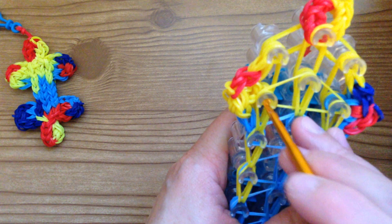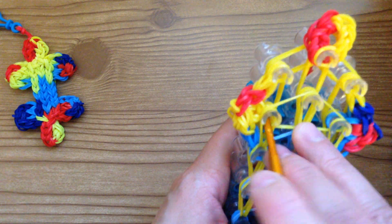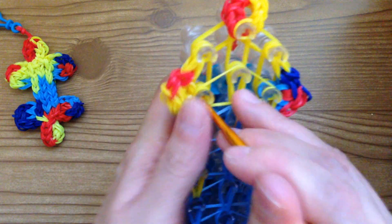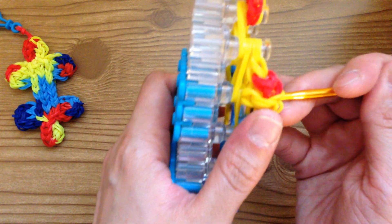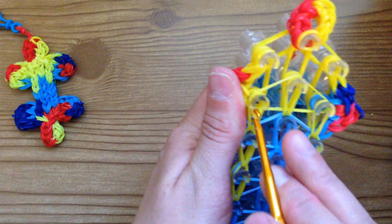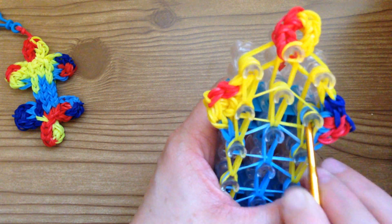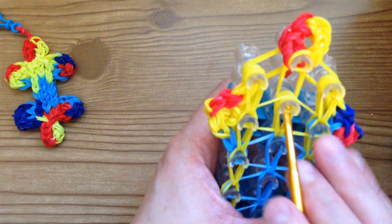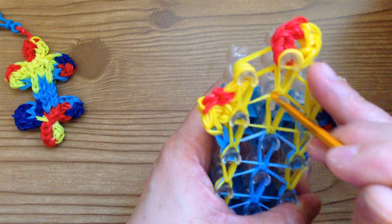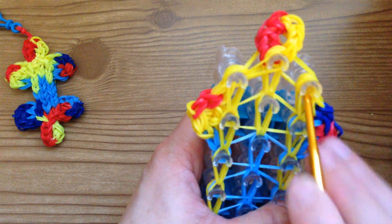Reach in here — push back this yellow and all these blues, just grabbing these two bottom yellows. Push hard, grab the two yellow and loop forward. This is tricky because it's all yellow — push everything back and you should see the bottom two yellow. If you're not sure you grabbed it, take your loom, turn it to the side, and you can see the two yellow bands you need to grab. Loop that forward. Same here — push back all the bands except for the bottom yellow, then loop forward. This is chunky up here so push it down, grab these bottom yellows, and loop forward.